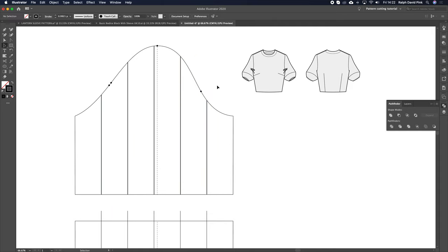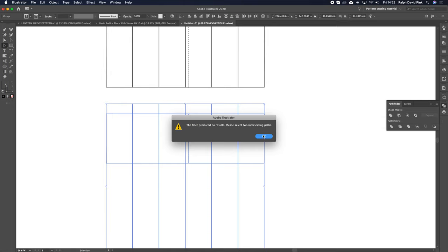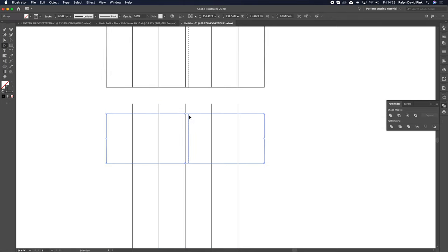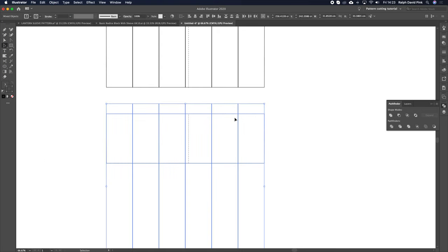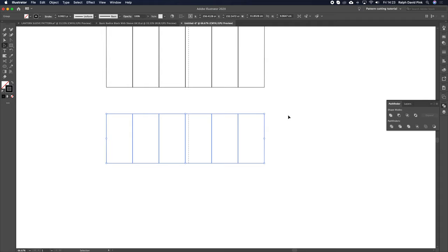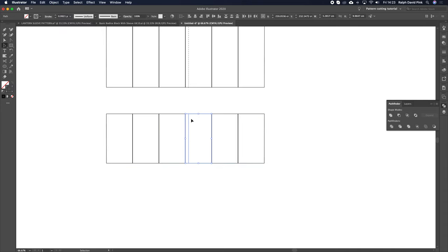Now let's do the same slicing for the bottom panel. I'm going to grab the lines, hold Shift, and click the outline of that lower sleeve. Then hit Minus Front. If you get an error message, it's because you need to ungroup first — make sure it's just one object with Object, Ungroup — then try again. It works. Object, Ungroup, and then group the panels with their notches.